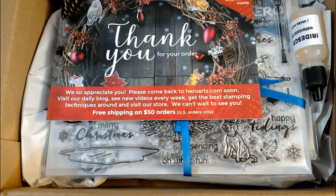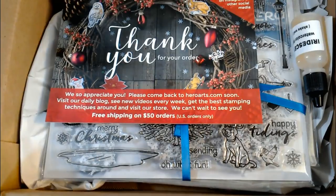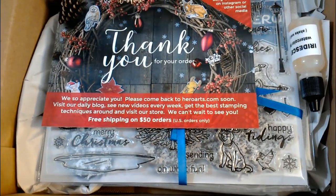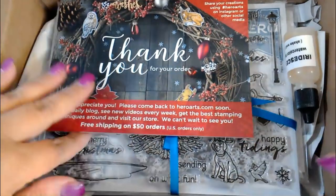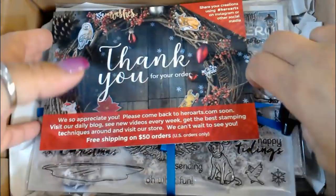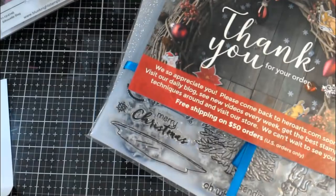Hi Tracy. I'm going to go over the Hero Arts unboxing - I did the monthly Hello and everything's going well, thank you for asking. This is the October My Monthly Heroes kit, and this is the time of year you guys want to jump on this because they put out some pretty neat stuff for the end of the year.